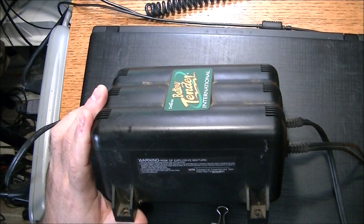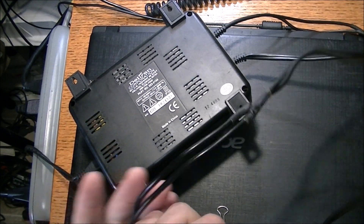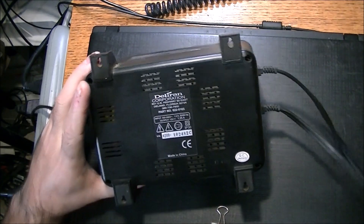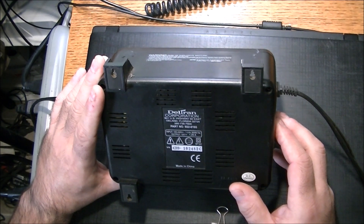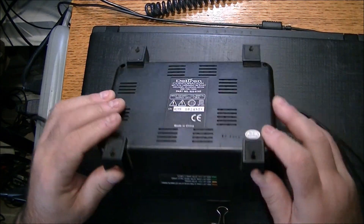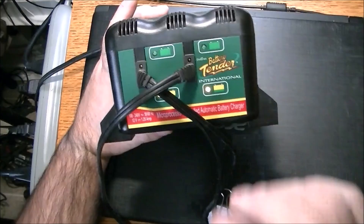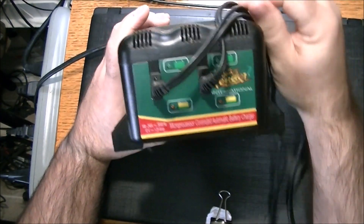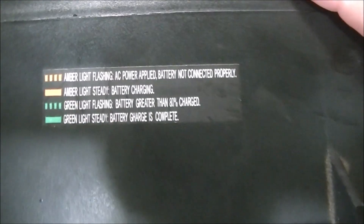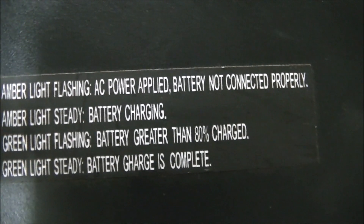There's no power on or power off - it just plugs in via these universal plugs. Like I say, you can do two batteries at one time with this. It's a Delfran Corporation out of Dillon, Florida. We have four screws to remove. When I plug it in, you can see the yellow lights are blinking - according to the instructions that means AC power applied, battery not connected.